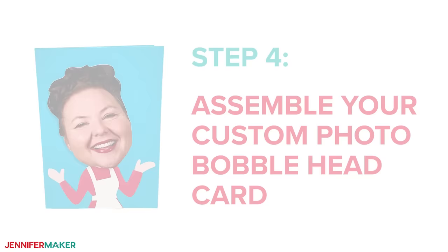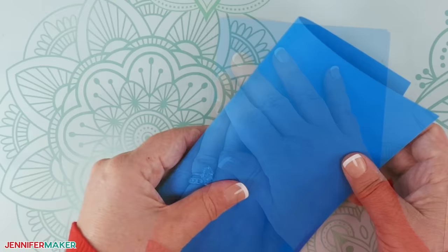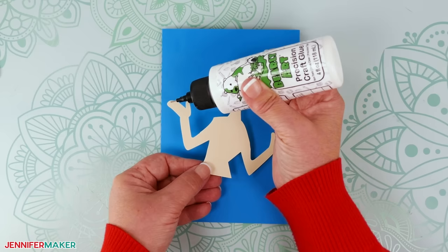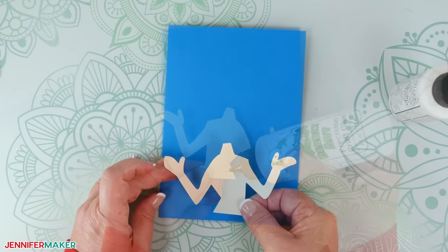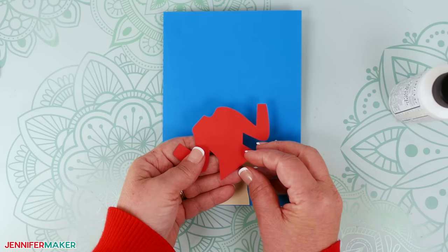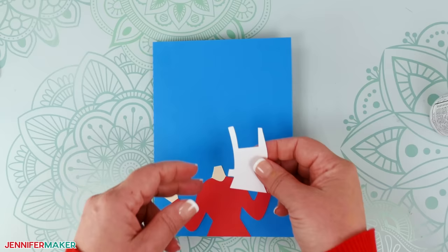Step four: assemble your custom photo bobblehead card. Take the main card piece and fold it in half along the dash line. Use your scraper to crease the fold. Glue the large white rectangle to the inside right of the card. This is where you'll write a message. Next, find the body piece and apply some craft glue to the back. Attach the body piece to the front of the card, aligned in the center along the bottom edge. Take the shirt or dress piece and line it up over the body, ensuring that it is facing the correct direction. Then apply glue to the back and attach it to the card. Line the apron piece up correctly over the body, if you're using it of course, and then apply glue to the back and attach it on top.